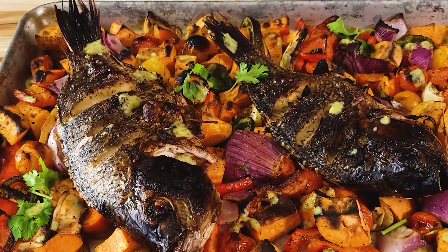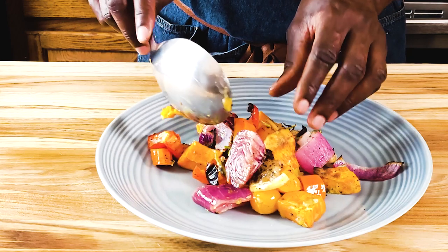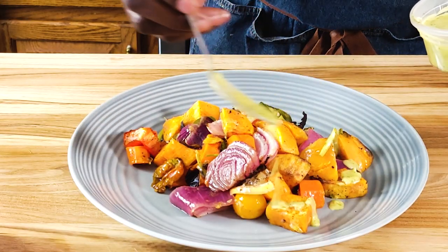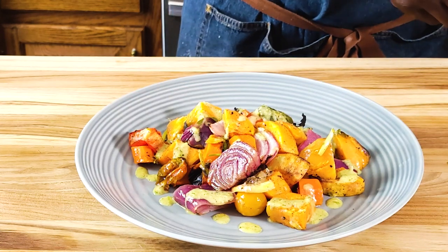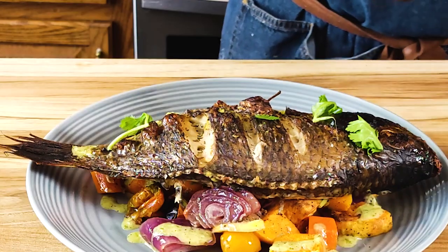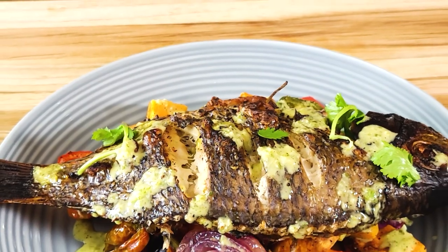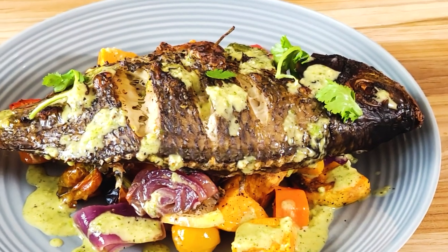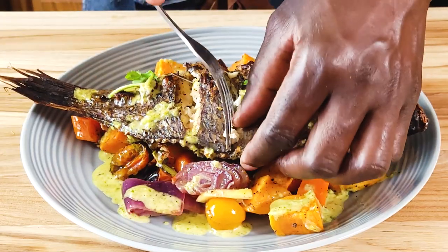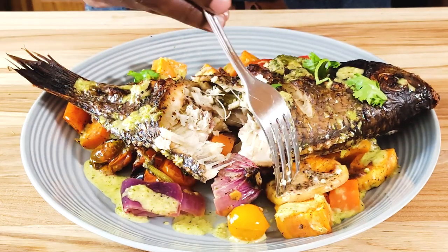Now if you want to serve this dish individually, all you need to do is take a plate, grab some of these vegetables, and put them at the bottom of the plate — just enough for one person. Drizzle some of the sauce on the vegetables to moisten them, restaurant style, right in your own kitchen. Then lift a fish on top, garnish with some cilantro, and drizzle a little more sauce. And there you have it — very crispy fish with the vegetables and the vinegary sauce.